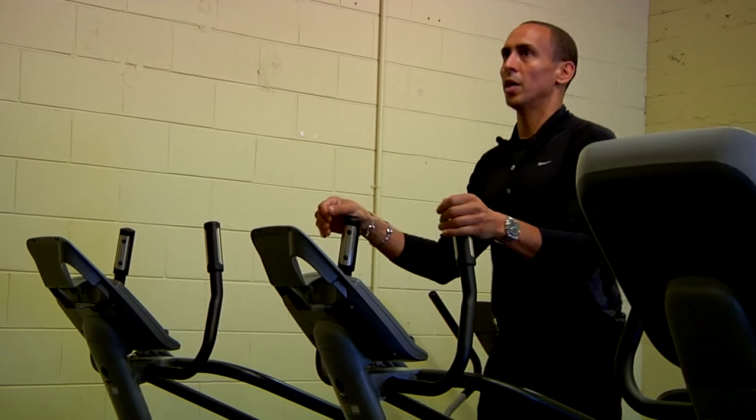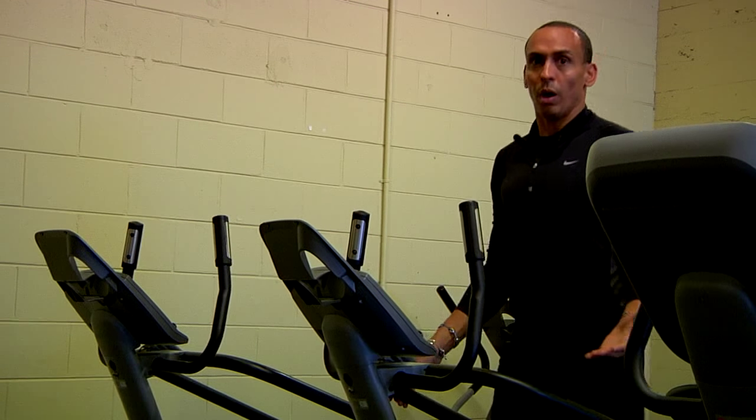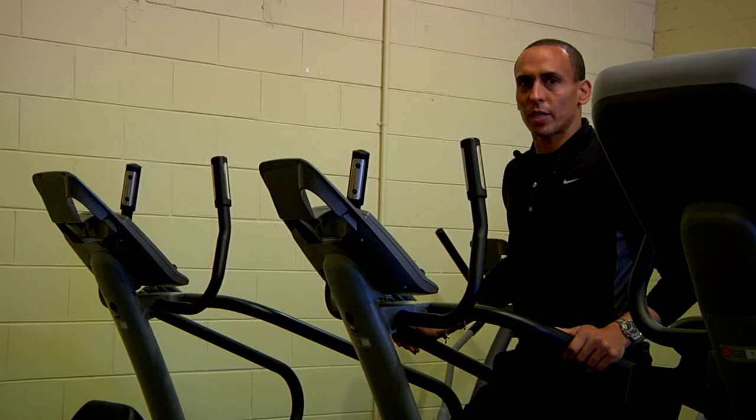Stand up. Pump your hands if you need to. Lightly touch if you need to. If it's too hard, lighten the resistance. So those are several things you can do to improve and use a stair stepper properly.